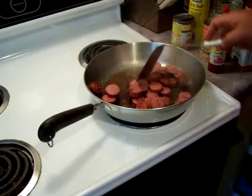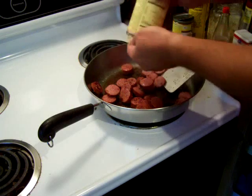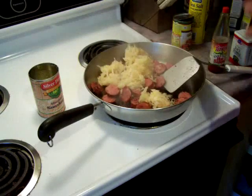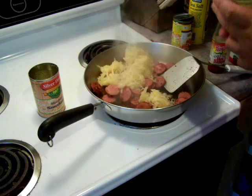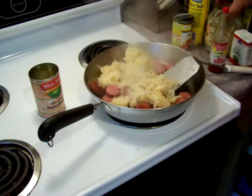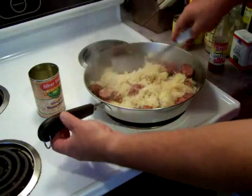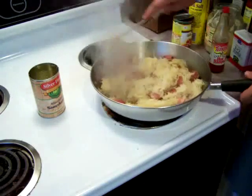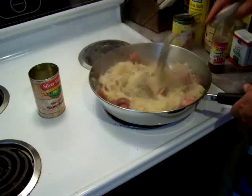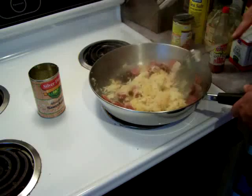I've drained the sauerkraut so it's just the cabbage — I'm going to go ahead and put that in now. One can will do it if you like a lot of sauerkraut, but you can add more. I had some left over from the last time I made it so I'm adding a little extra. We're going to fry that up a little bit.